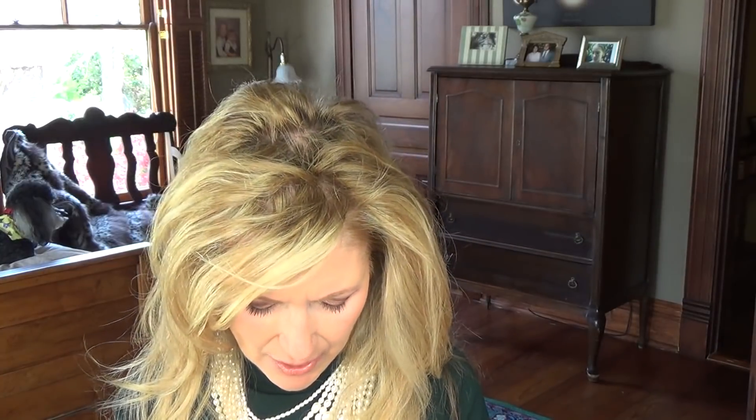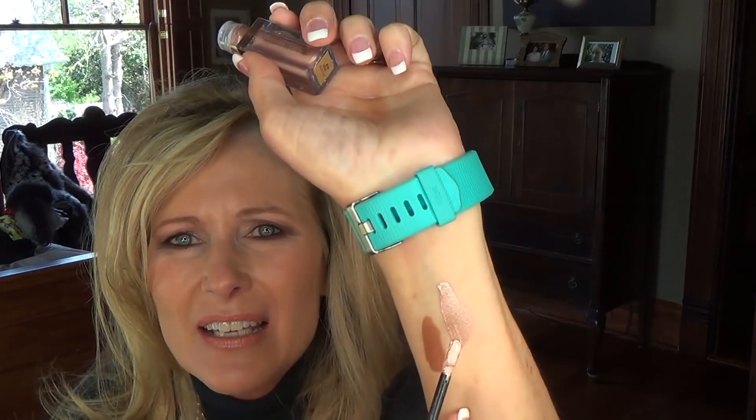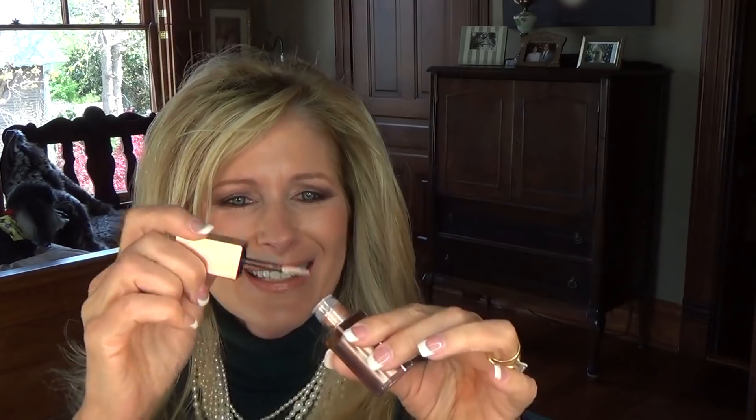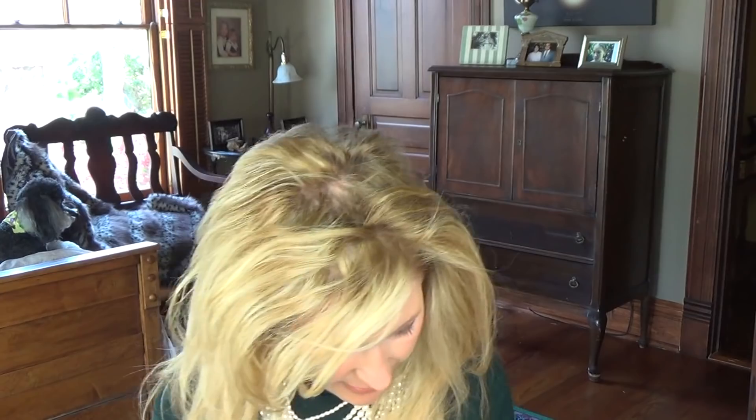The other one I got is also from Stila and it is the color Kitten. I've always liked Kitten, so I thought I'd try it in this formula and it's really really pretty. Everyone knows what Kitten looks like. I think I'm going to like both of them — I don't think you can go wrong with either one.